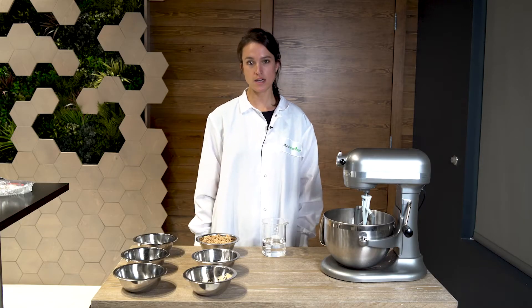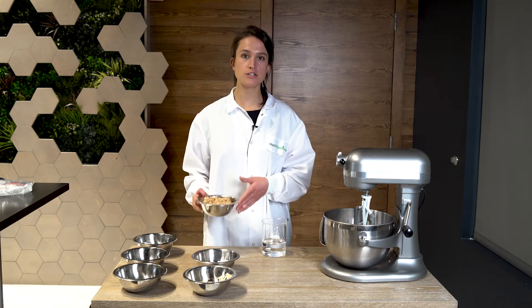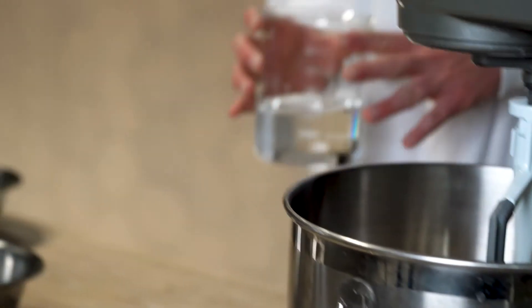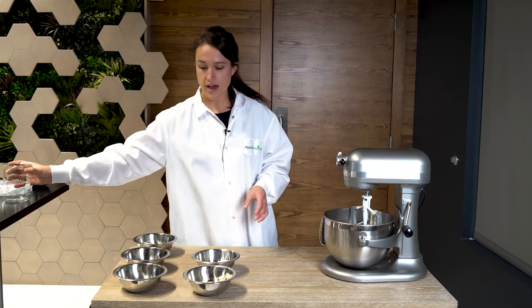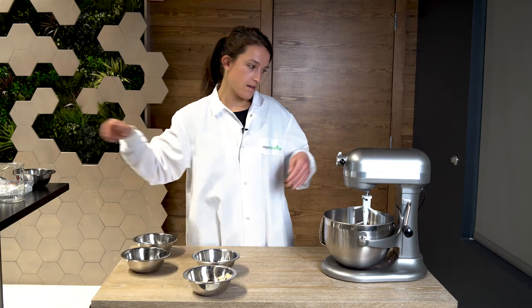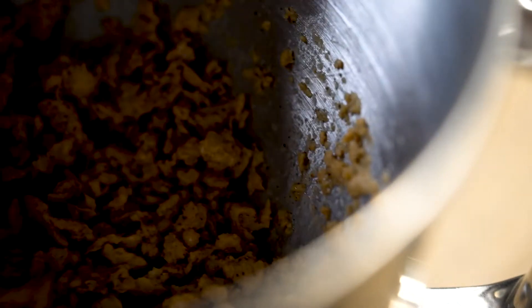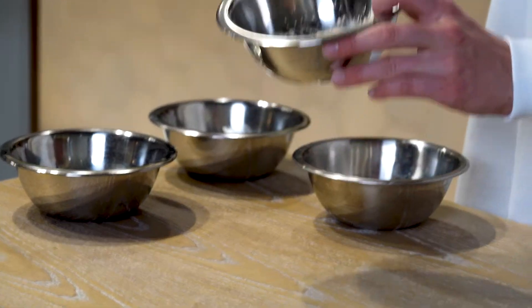To start the recipe, I'm going to add my texturized protein into the mixer, then add my water and my flavors, and mix that for 10 minutes. After 10 minutes of hydration, I'm going to add my Pure Taste powder.